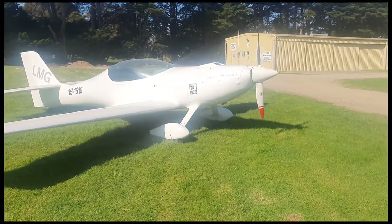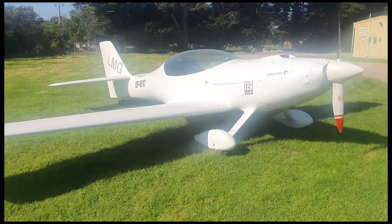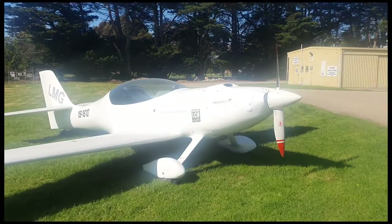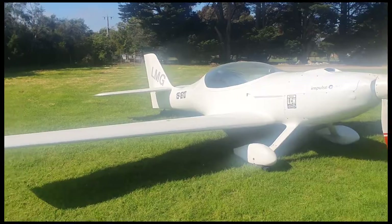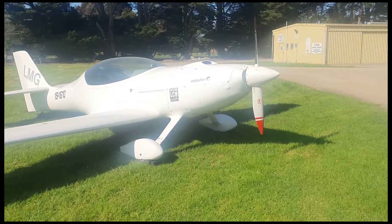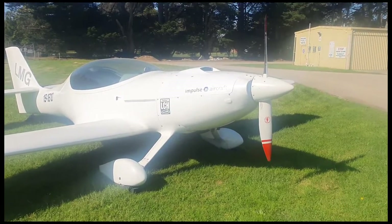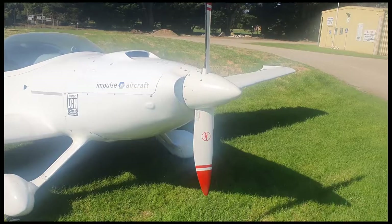All right, so today's a Wednesday, beautiful day here in Melbourne — it's going to get to 25 degrees Celsius. It's early in the morning and the plane's out in the sun, looks fantastic. We're about to give it its first shakedown, first test run. We're testing the LCH ignition alternator kit and the installation in general, so we'll fire it up now and get stuck into it.